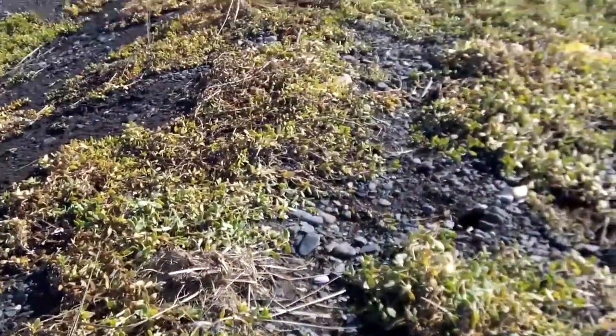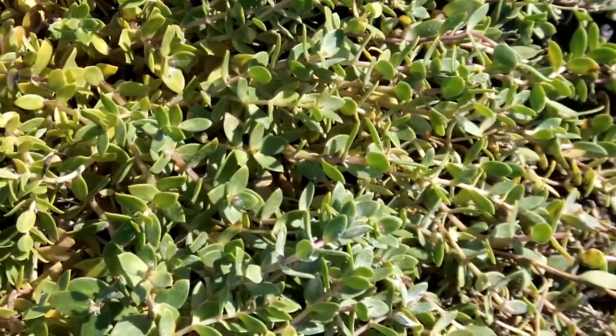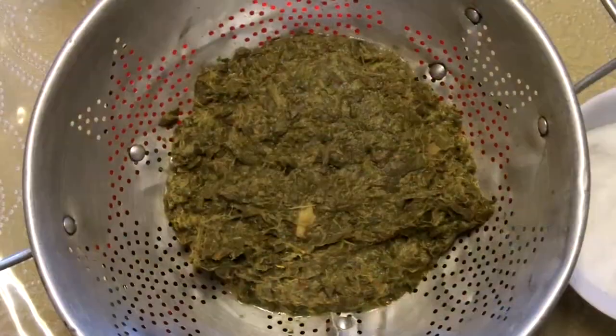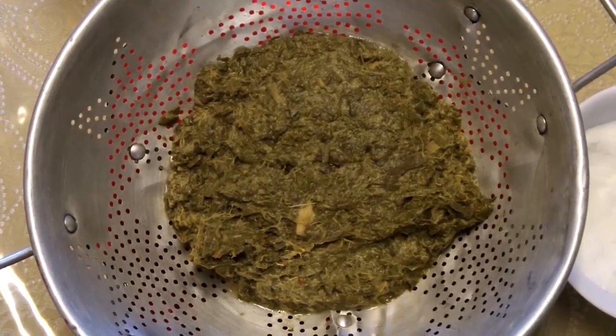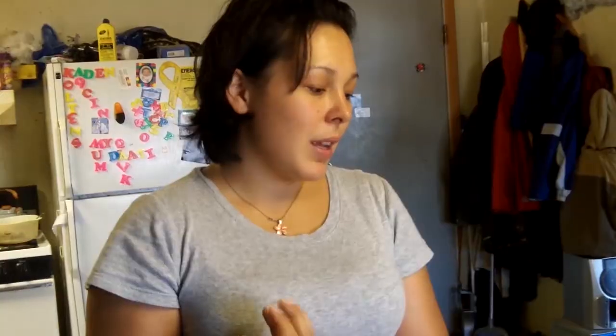We picked them alongside the river and peeled the leaves off of the stem, boiled it and cut it up. So now it's ready to be whipped into agurak. I am also adding raisins and mandarin oranges to this.